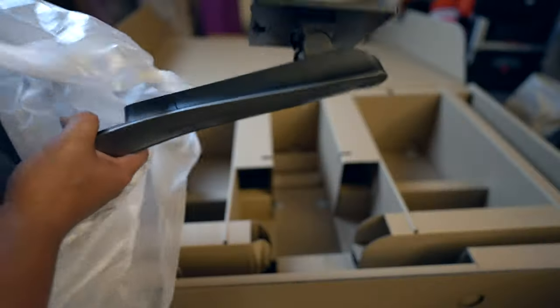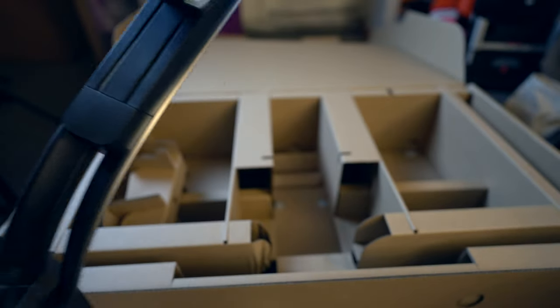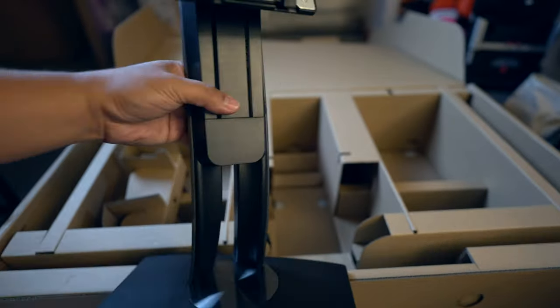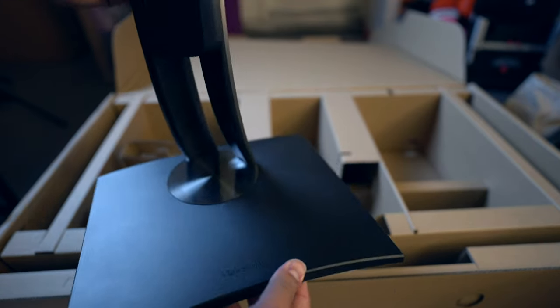Here we have the stand and it feels pretty heavy — I'd say about 3 pounds or so. It's a nice stand. And it rotates.